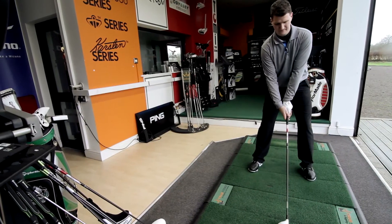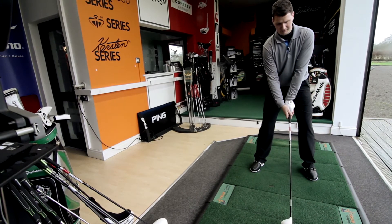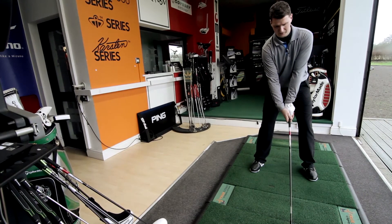To look at, it's very similar to the R11, with a slightly different looking shaft, features on the shaft, and the R11 logo on the head.